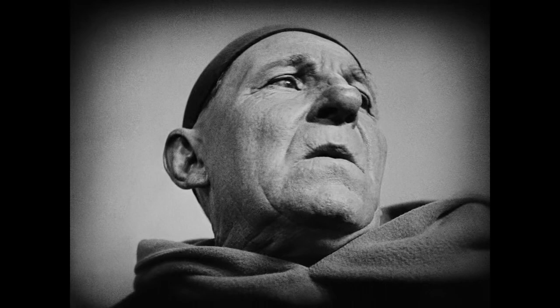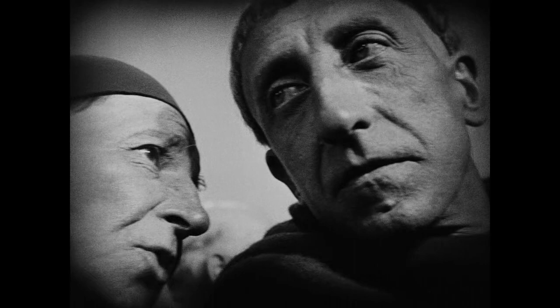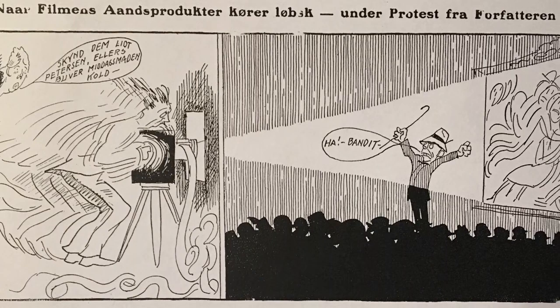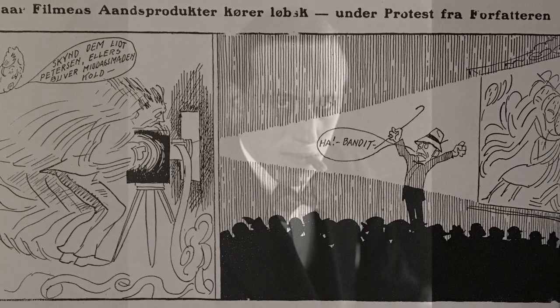Silent film directors sometimes protested against their films being shown too fast. They suspected cinema owners of speeding up their films to finish the show early or even to squeeze in an extra show per day. A Danish newspaper cartoon comments on the practice — "Hurry up, Mr. Peterson, or dinner will get cold" — while in the audience, the film's author protests. This cartoon was inspired by an actual event. In September 1919, Danish director Anders Wilhelm Sandberg had gone to a neighborhood cinema in Copenhagen to see one of his films. The film was projected much too fast, and Sandberg was so incensed that he rose and protested so loudly that the police were called and arrested him.